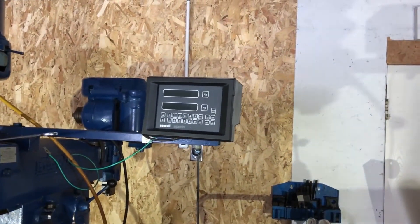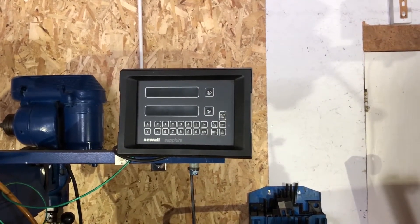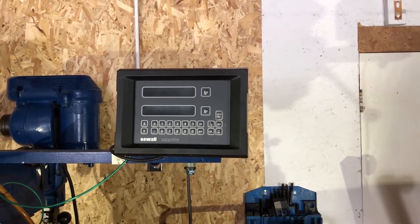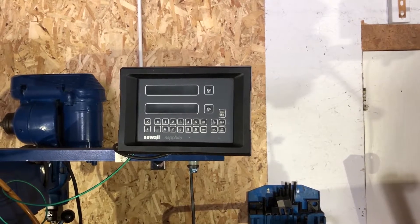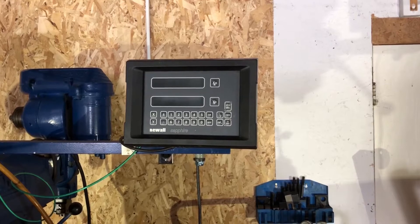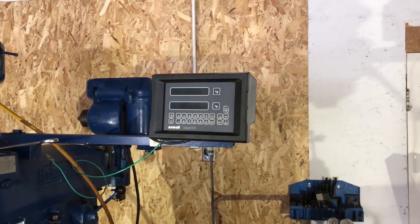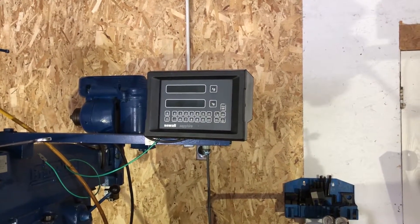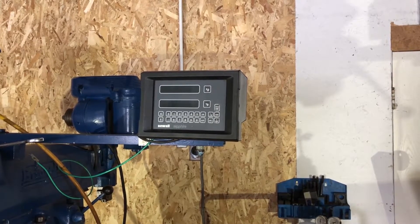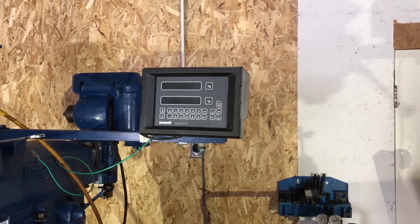The issue we have is with this new Newall Sapphire digital readout. When it sits for a time, the x-axis starts counting up on its own — jumping by like a quarter of an inch or half an inch at a time or more. I checked the grounds on it, cleaned them up, didn't seem to make a difference. Swapped the encoders off the slides — the issue stays on the x-axis, so I know it's in the readout itself.